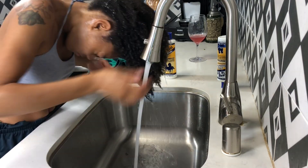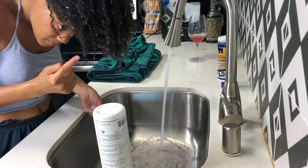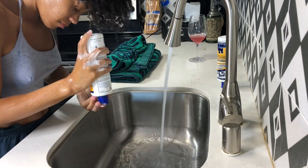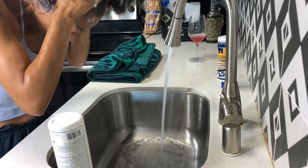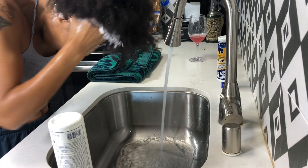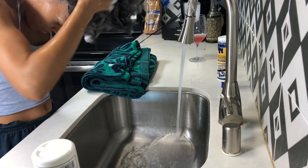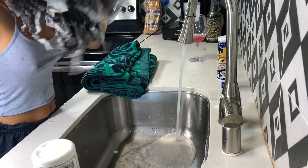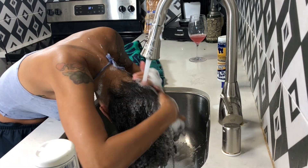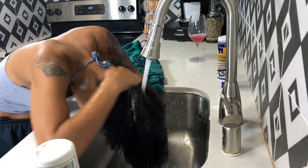What I like to do is get my hair extremely wet and then apply my shampoo. When I apply my shampoo, I like to apply it to the scalp first, because that's basically what's dirty — that's where I get all my buildup, dirt, and dandruff. So I definitely go in and scrub my scalp really well first, then rinse that out and apply some more shampoo to the ends of my hair. This helps make sure I get all the dirt, grease, and edge control from my braids out of my hair.